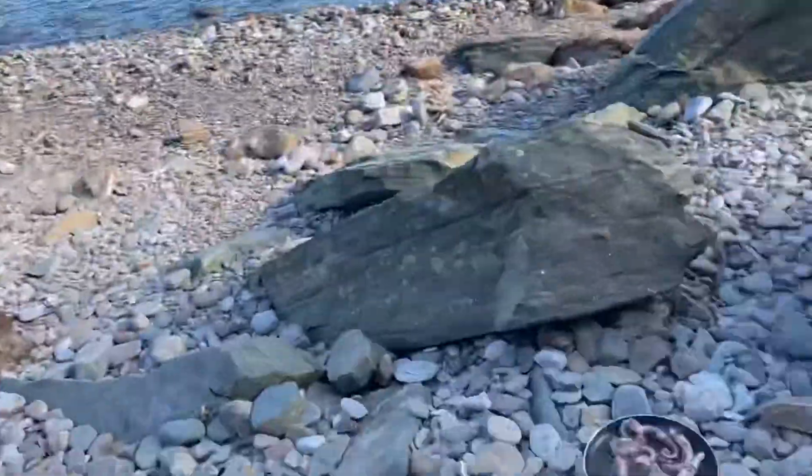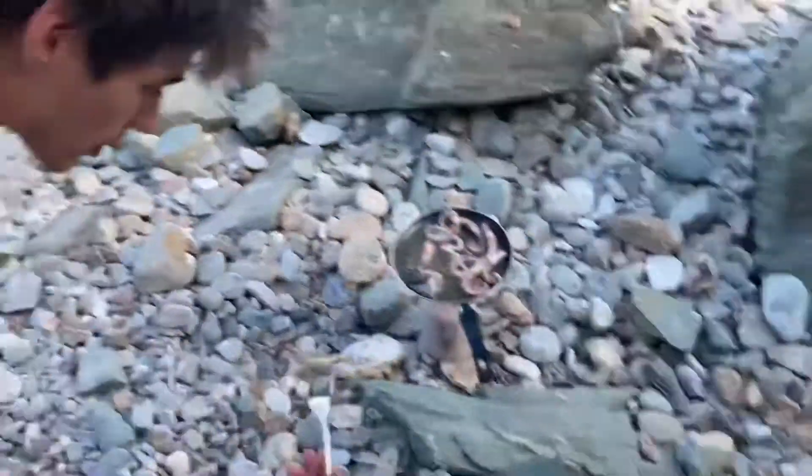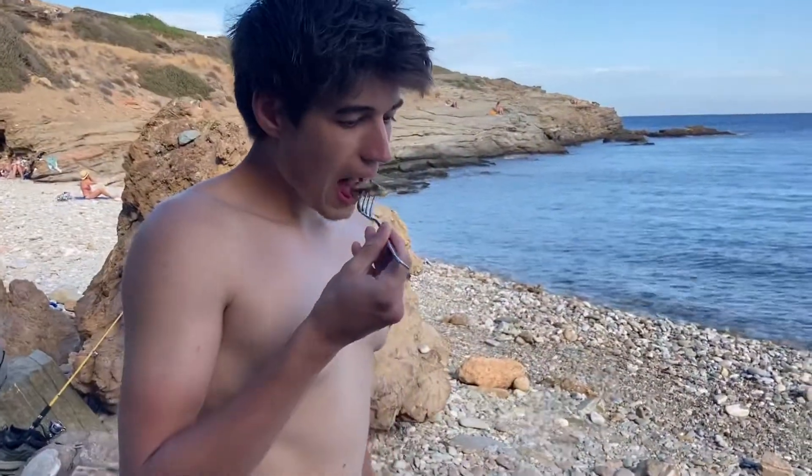That's the fish. That's pretty good. Try that little piece. Whoa, that is good. That's pretty good. Oh, that's the goat rabbitfish thing.